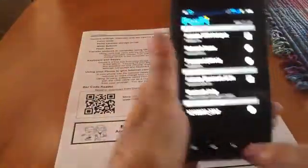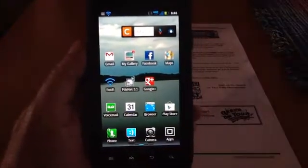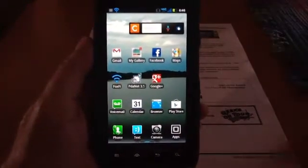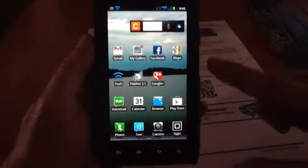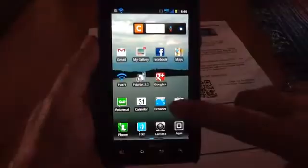But first, you need an app. It's nothing all that special — it's just a barcode scanner app. How do you get an app on an Android? Well, it's in what's called the Play Store, the Google Play Store.